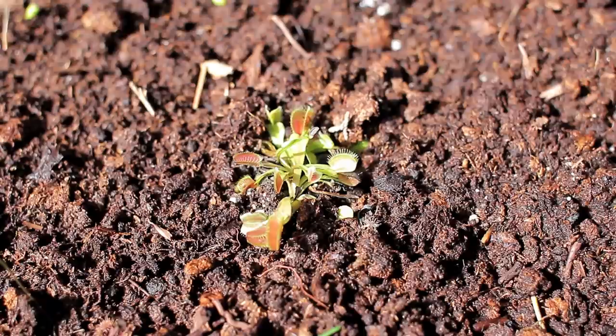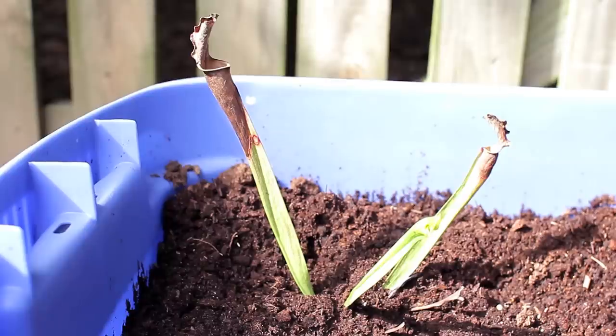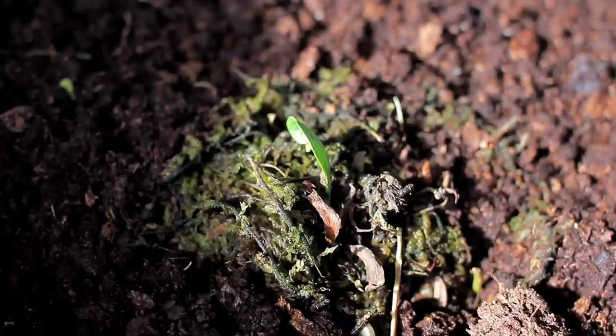The Venus flytrap also looks happy and healthy in its new environment. The pitcher plant hasn't shown any new leaves starting to sprout above the peat moss, but surely it will survive. The pitcher plant which was not doing well in its old pot is still alive, although it hasn't shown any new signs of growth yet. It will need a little longer to recuperate before it can start growing, but at least it's in a much better environment now and is sure to survive in the future.